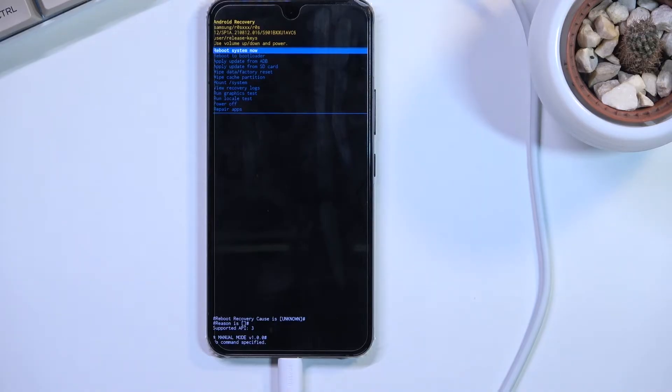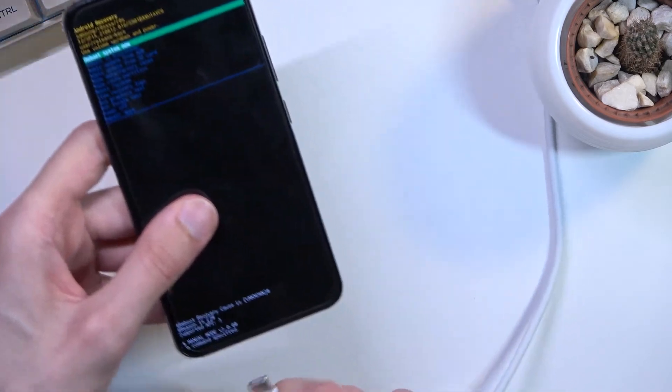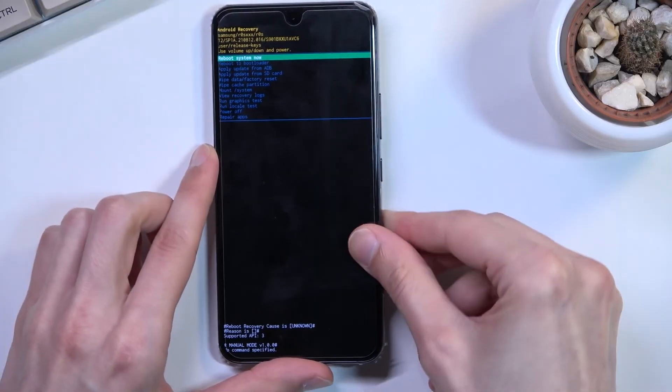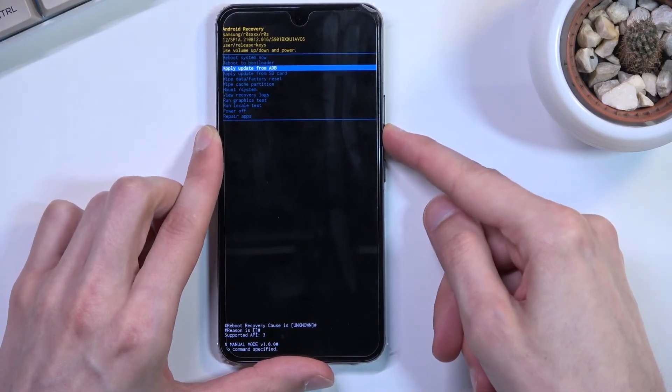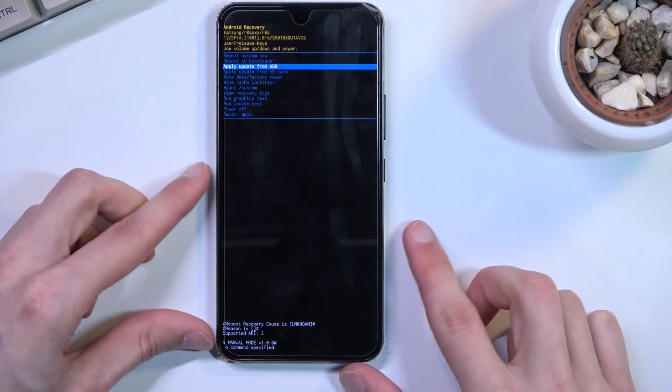Once you boot into recovery mode, in this mode you'll need to use volume keys to navigate through the device. Additionally, the cable isn't needed anymore so you can unplug it. As you can see, volume down navigates down and volume up goes up, and the power key will be used to confirm whatever is selected.